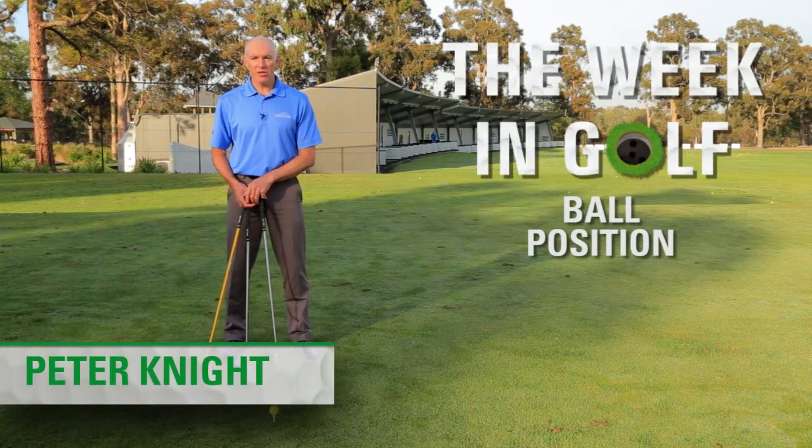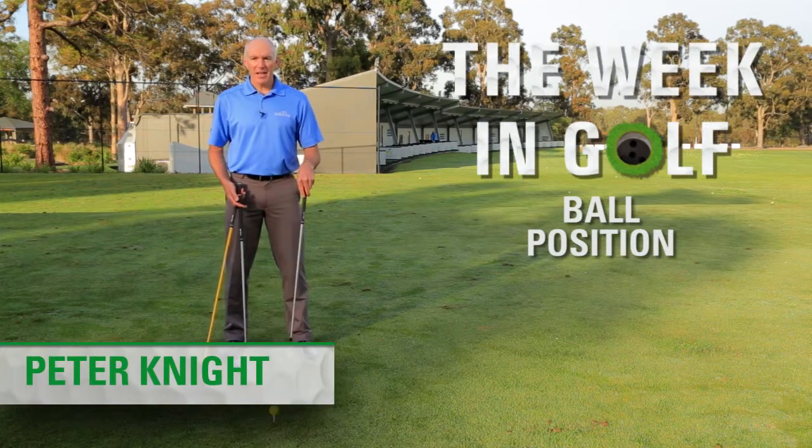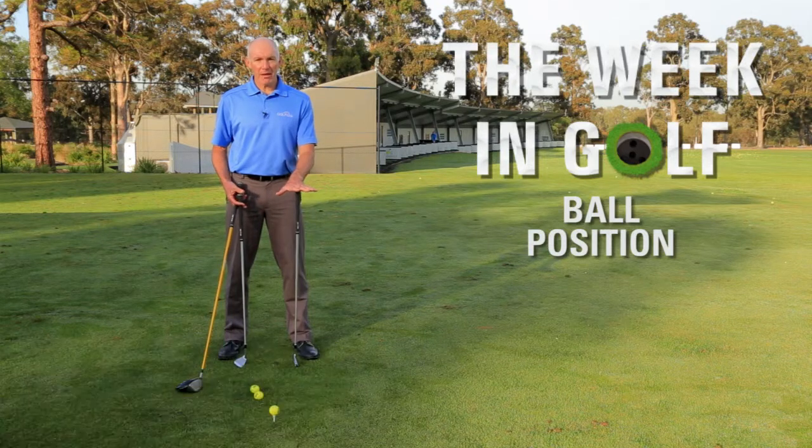Hi, I'm Peter Knight, one of the Bam Lynch coaches here at Yarra Bend Golf Course. Today's Week in Golf tip is about ball position.